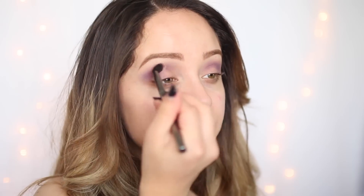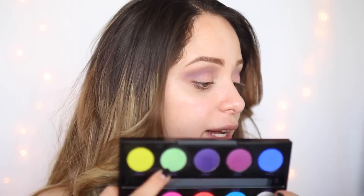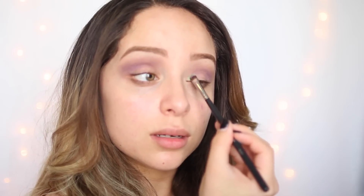Taking a clean brush, I'm just going to blend all this together. You want to make sure the top part looks nice and blended. Taking a little bit of a break, I'm going to be using this color more into the beginning one-third of the lid.